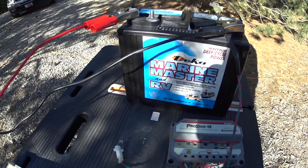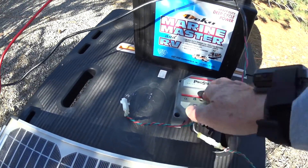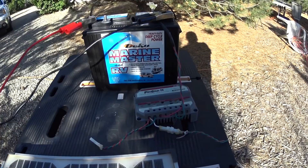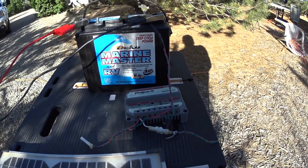There are two basic connections into a charge controller. One is the input from the solar panel, and the other one is the output to the battery. So now the battery is hooked up, the solar panel is in the sun, and the controller is turning on the battery, so the battery starts to charge.